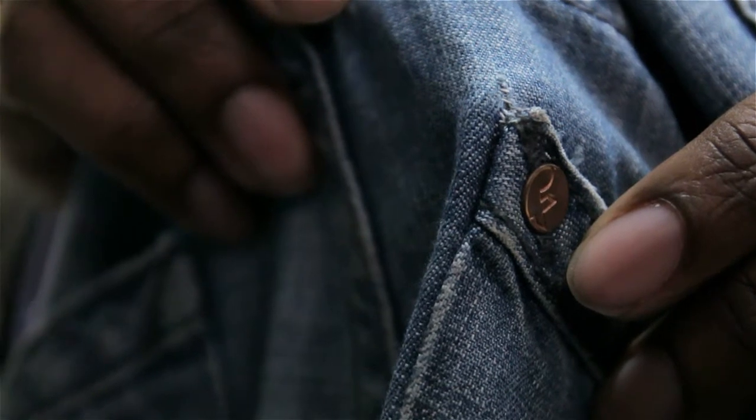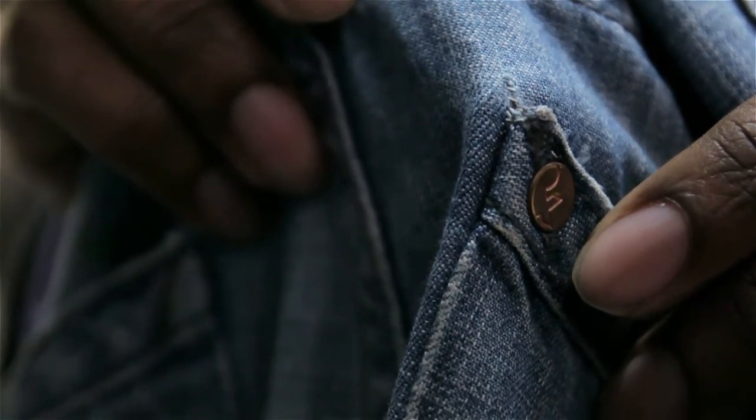Usually you can tell that your jeans are ripping because that weft — the white thread — is starting to become exposed. You want to keep an eye out for this because if you catch it early enough, you can prevent your jeans from spreading in the ripped area.